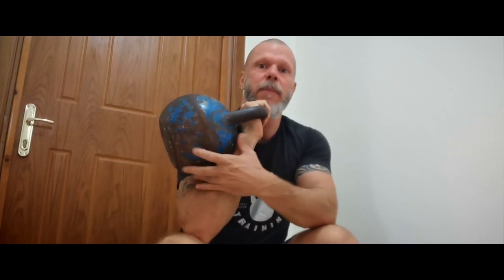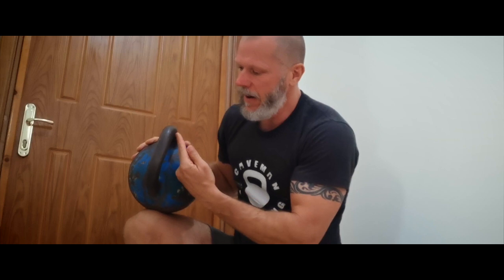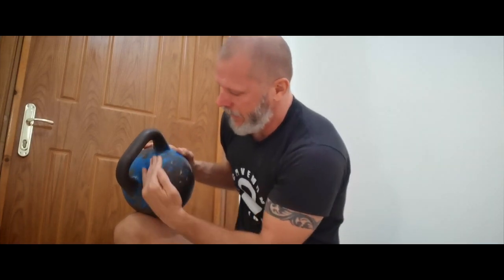Right now the bell handle — the horn corner of the bell — is resting on the forearm. What you want to do is get a good hand insert right there into the top corner, on the webbing between your thumb and your index finger. The handle should be at 45 degrees right there.